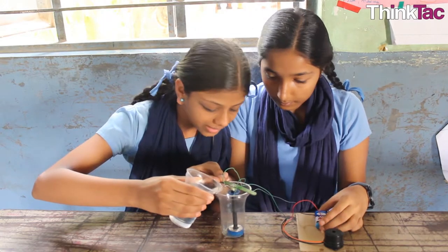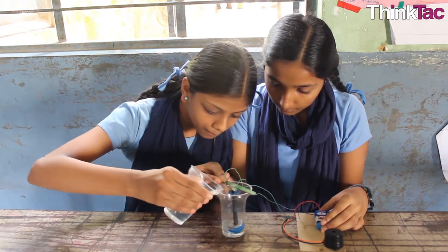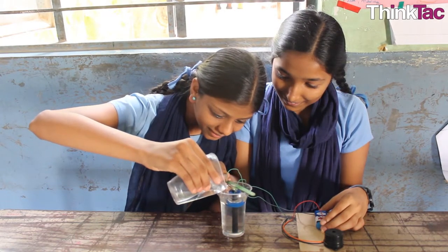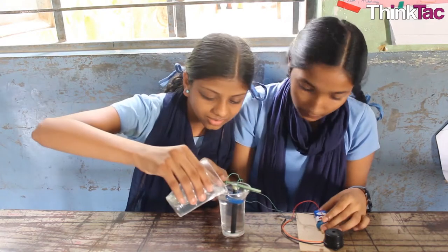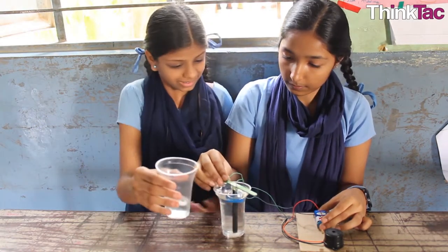We put water because the cap will come up slowly. It will touch — come and touch — and it will get along and complete the circuit.